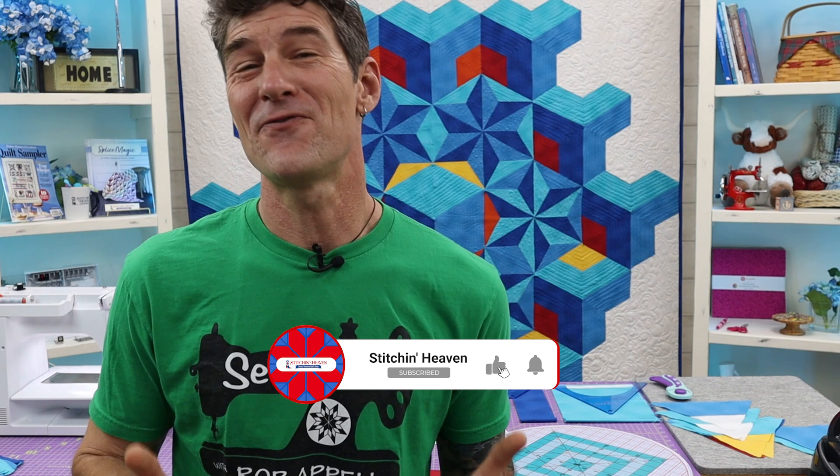Hey folks, great to see you out there. I've been watching the trend on three-dimensional looking quilts and I created this project using my new template set we call the Super 60. This is a very simple project and I'm going to teach you all the steps. Are you ready? Let's get stitching.